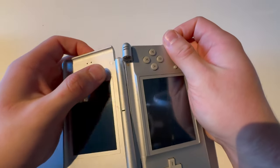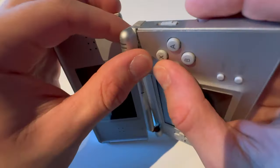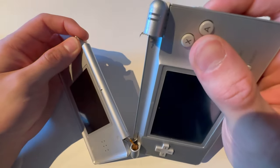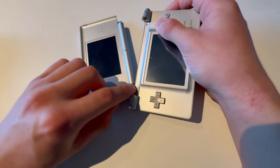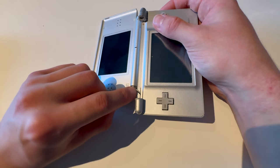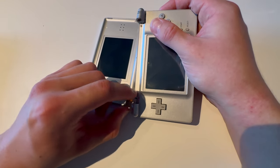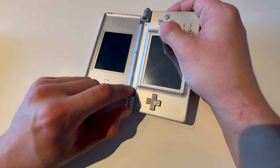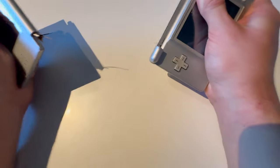Oh, it actually just snapped out of the frame. The plastic broke here. The screen ribbon cable ripped. These are the microphone and — not internet — I don't think this thing has Wi-Fi, but it has some connection to connect to other DS Lites and things like that.